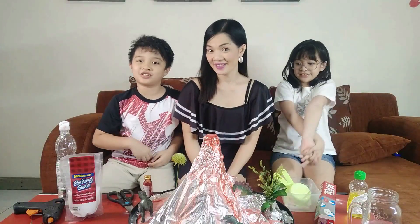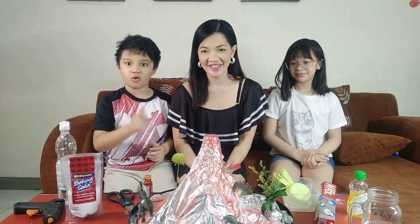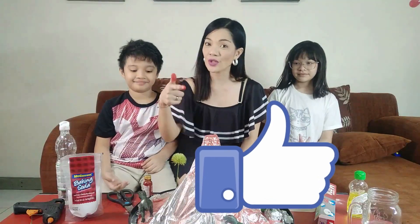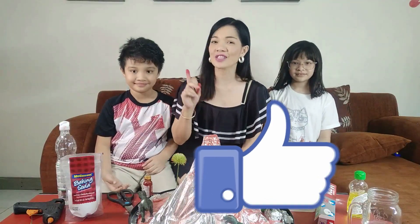And that's it. Thank you for watching this video. If you want to watch more teacher Kathy videos, click this circle in front. See you on the next video. If you like this video, please don't forget to give us a thumbs up. And if you are new to this channel, don't forget to subscribe.